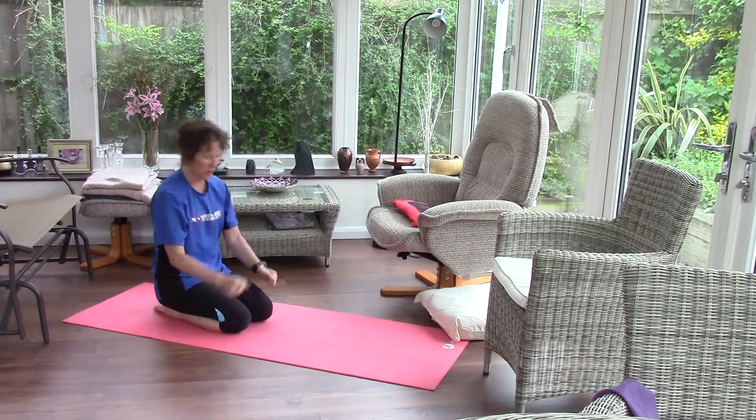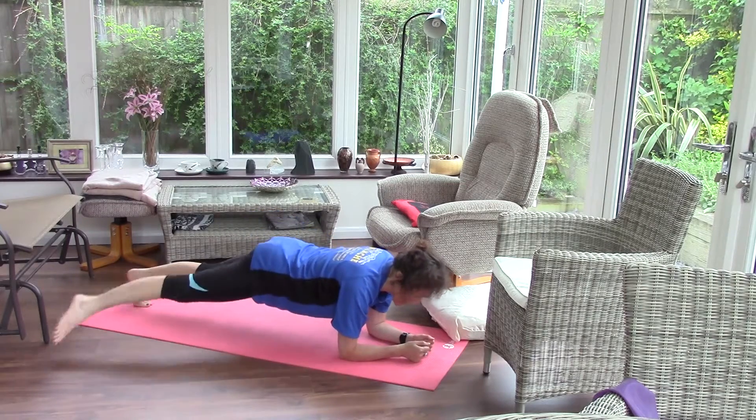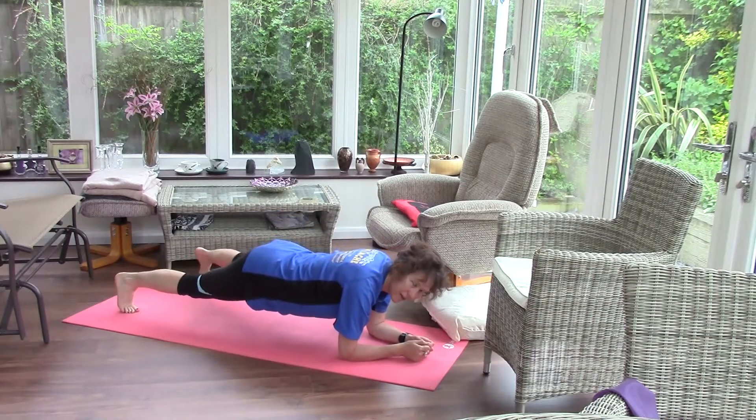Of course you can do those moves down on your elbows as well. Set yourself up — tap right foot out, left foot out.